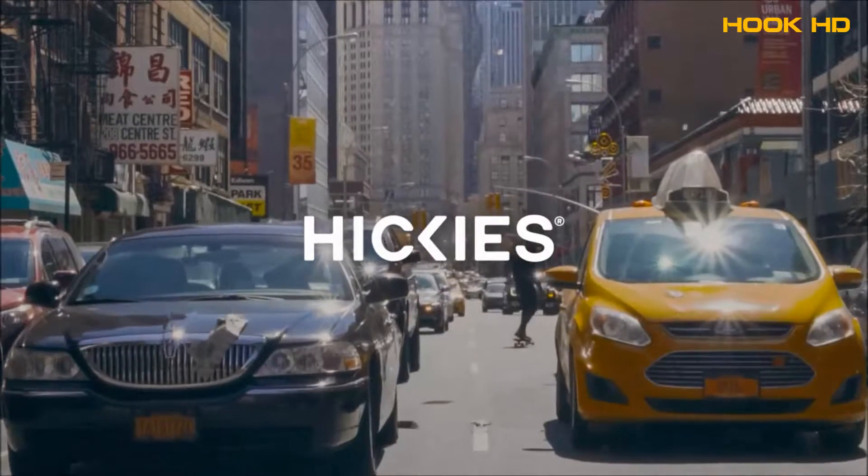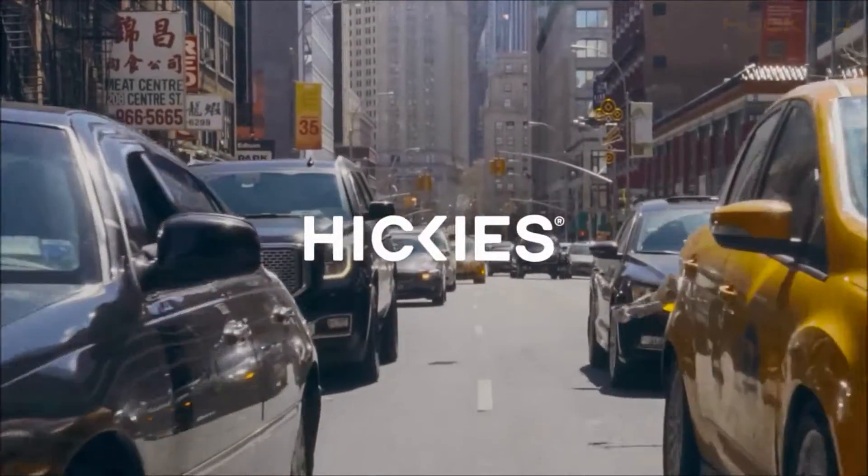There's a life without laces out there. Hickeys. Love your kicks.